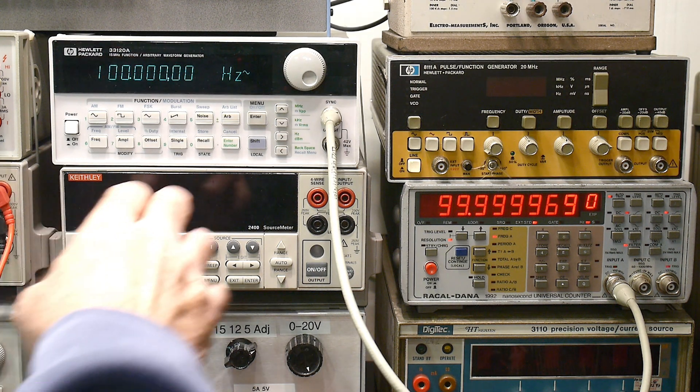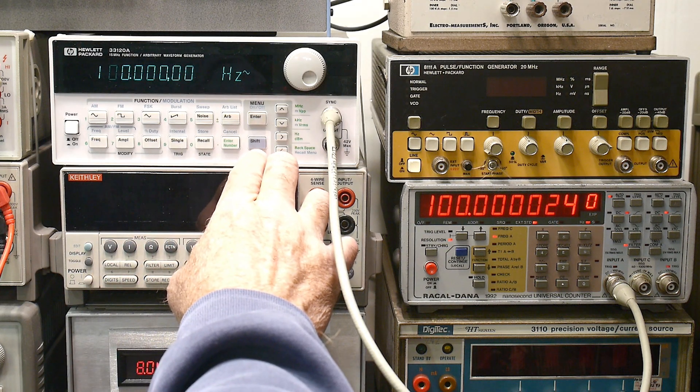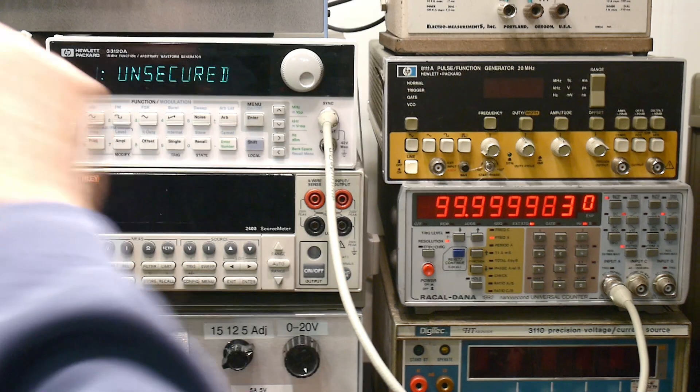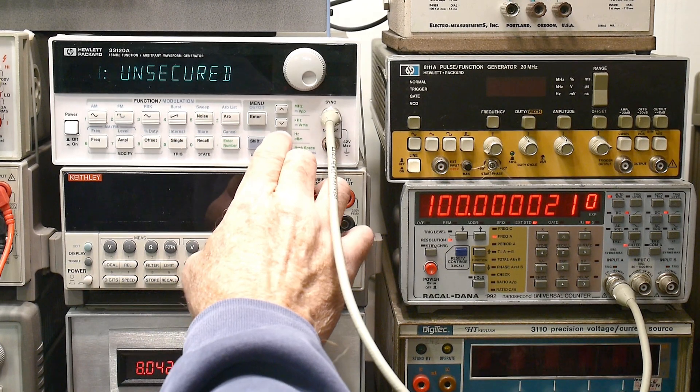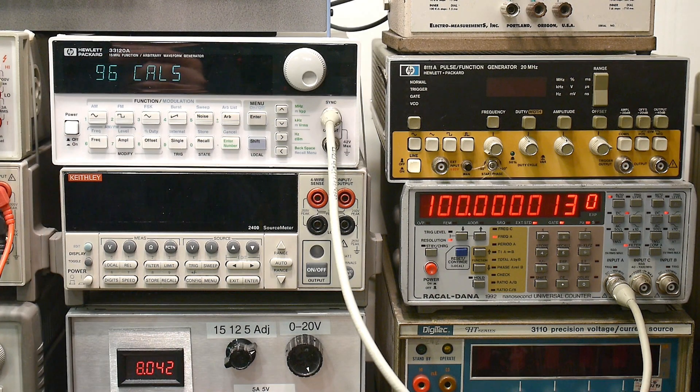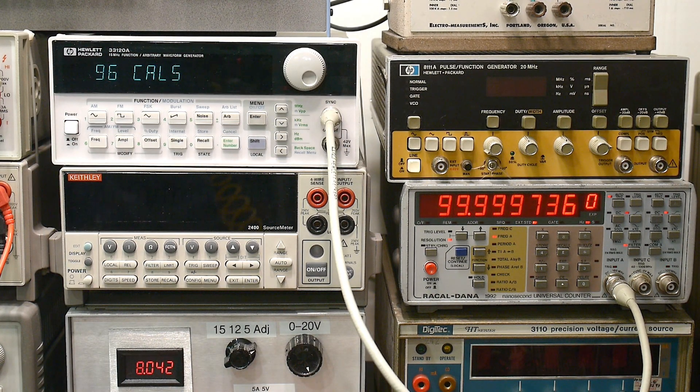So the other thing that I noticed on this thing, since we're here — in the cal section, there is a — we should secure that again. There is a calibration count. So this thing has been calibrated 96 times ahead of me. Well, I guess maybe it counted mine — 95 times ahead of me. So yeah, they were calibrating this thing quite a bit. Maybe every month or every week they calibrated it. I'm not sure how long this thing was in service before I got it, but interesting.